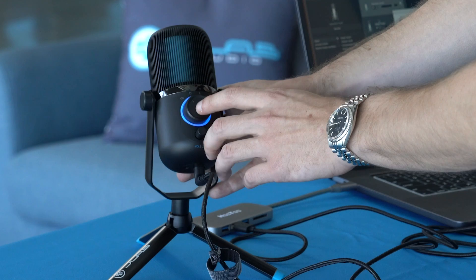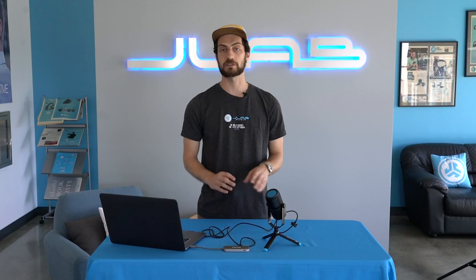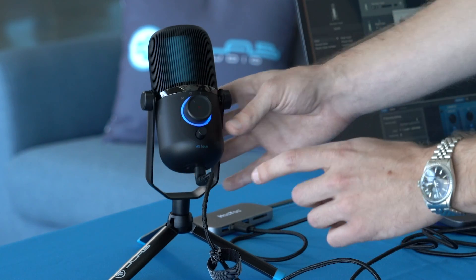It also comes with a quick mute button right in the middle. Press it and you'll see it light up red — that's how you know the mic is muted. A quick press turns everything back on.